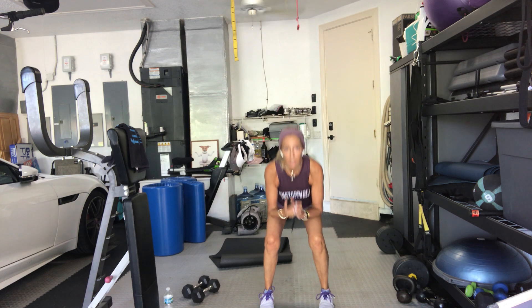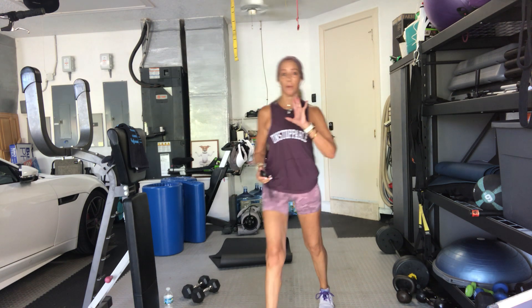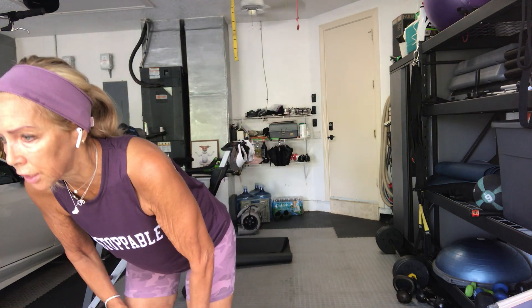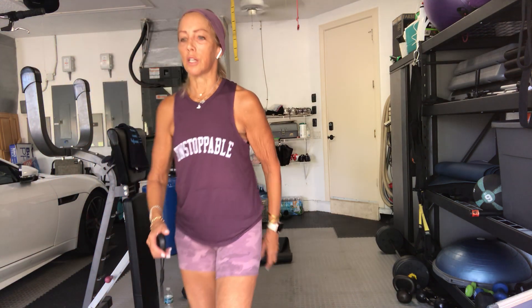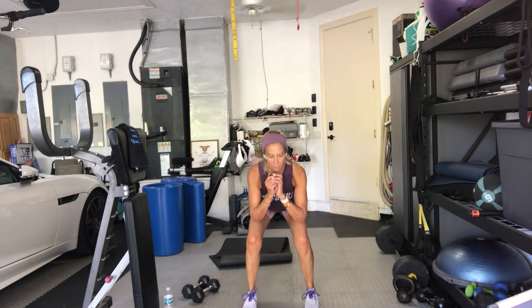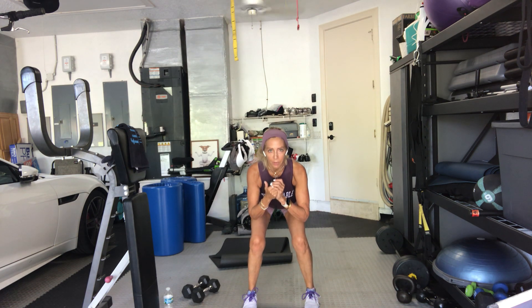We're going right into the pulses. Stay down. Little pulses. From the hip, not the top. Low. Keep pushing your hips further back like you're going to sit into a chair. Sit as low as you can comfortably — or uncomfortably. 20 seconds, we go right into our squat pulse jump. Stand up. Squat, pulse, and jump. Squat, pulse, and jump. Squat, pulse, and jump.